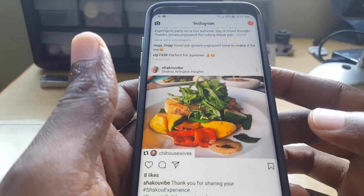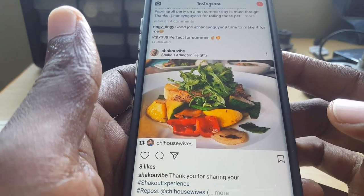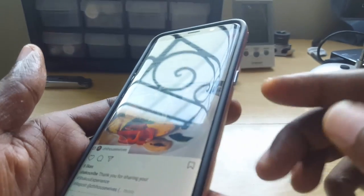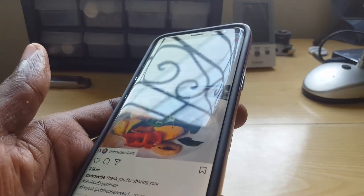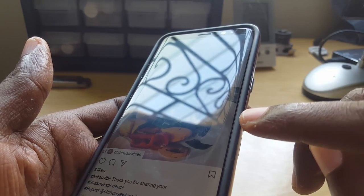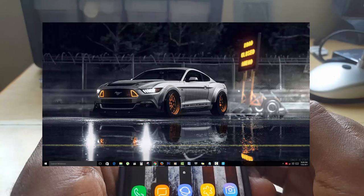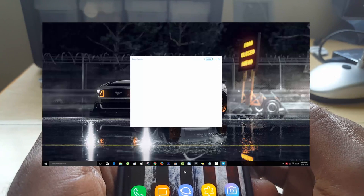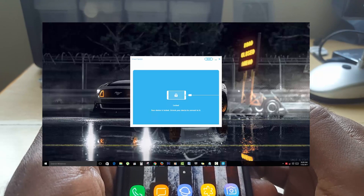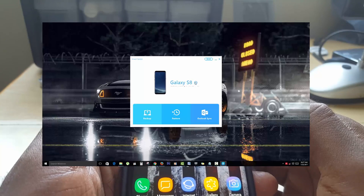Notice how beautiful the screen is — the colors pop and everything looks super sharp and detailed. A fake is unable to reproduce this. You'll also notice the curved sides; most fakes can't reproduce the curves. The S8 is slightly less curved than older devices but still curved — watch out for that. Finally, you can download Samsung Smart Switch to your PC and connect the device; if it's not a Samsung device, it will not be identified.